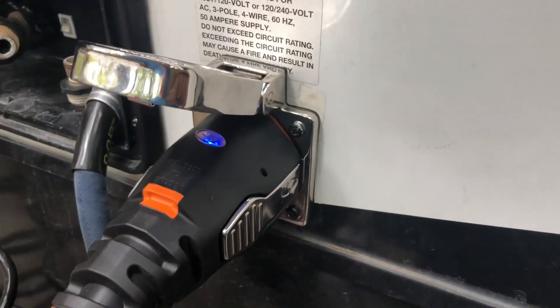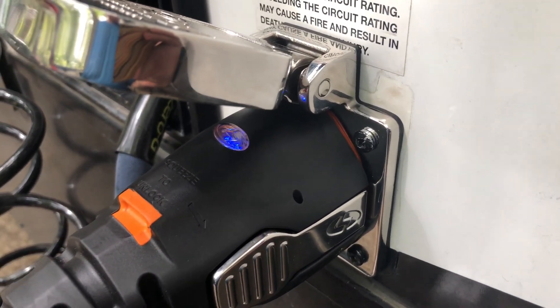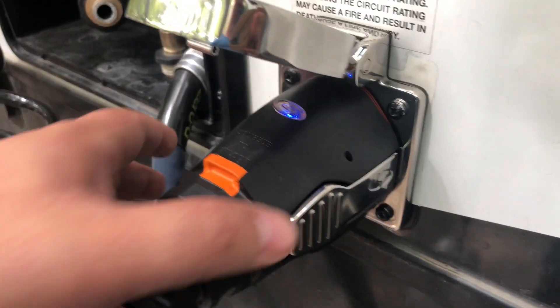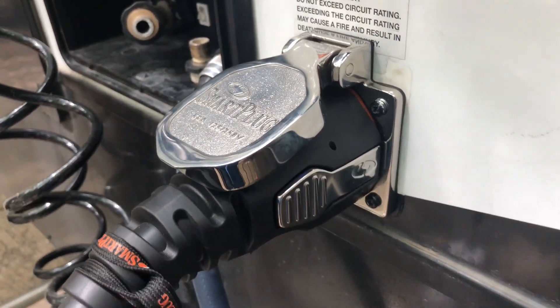We got everything put back together. The screw holes were a little small so we had to ream them out just a little bit. This plugs in first, this clicks down — and that's all there is to it.